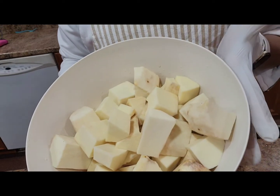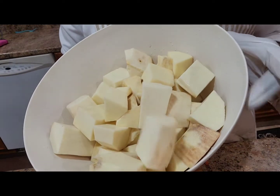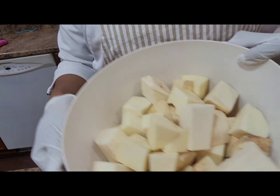Here is my yam. It's already been prepared. It's been peeled, washed, cut, and ready to go into the pot.